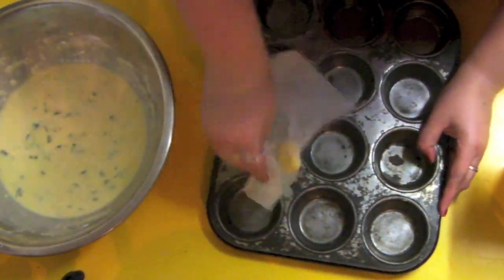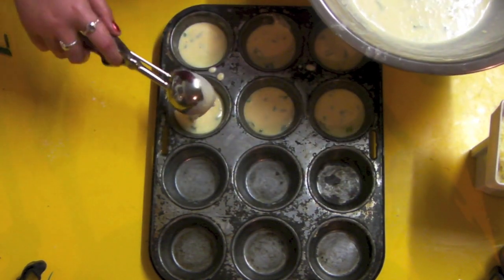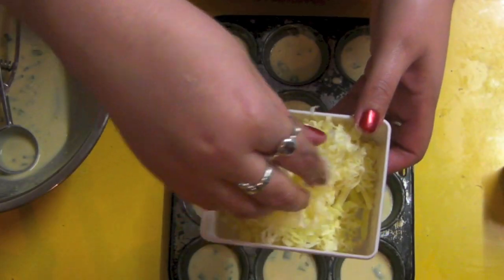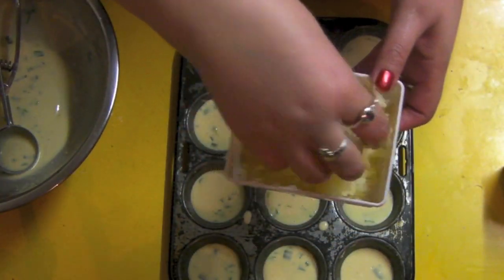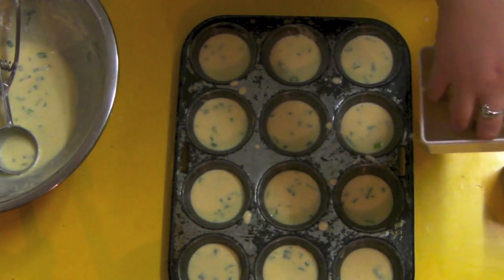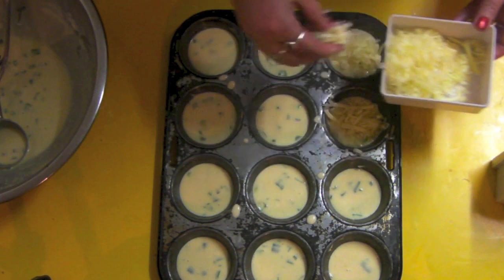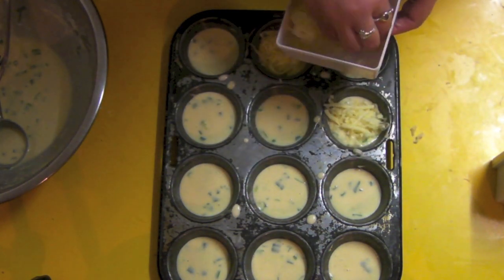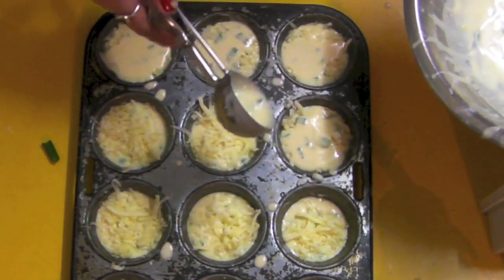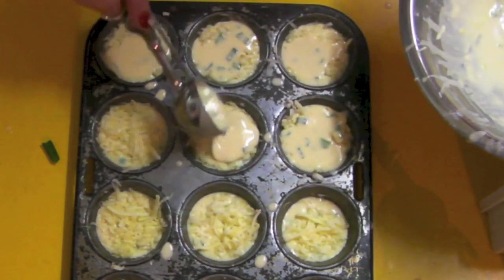Then it's time to fill. We want to put the cheese in the middle, so fill the muffin trays halfway with the batter. Then we want to add in our cheeses — here I've got mozzarella, cheddar cheese, and some parmesan cheese — equal parts, popped in the middle of my muffins. Like so. And then put the rest of the batter on top, so it's like this awesome cheesy nugget.